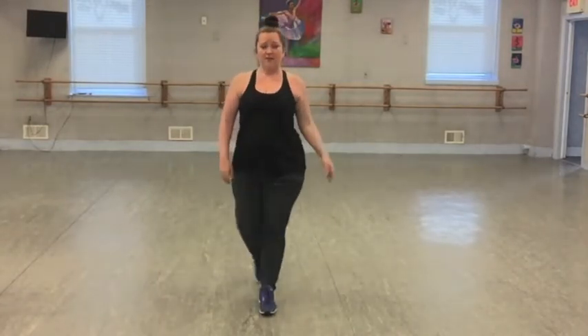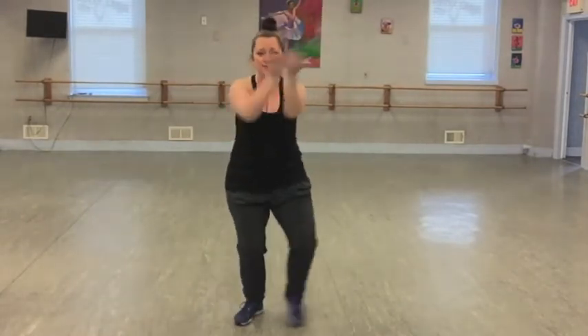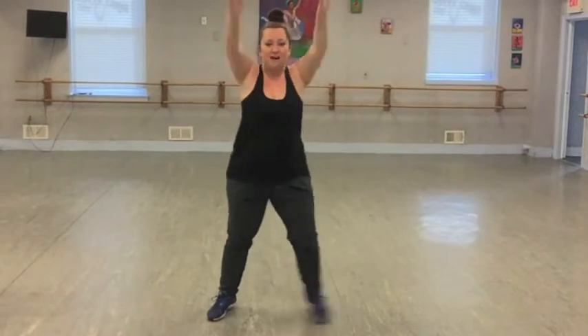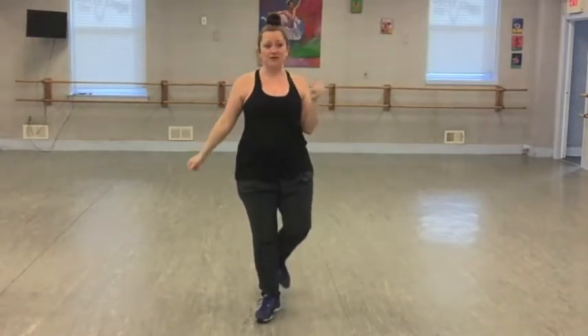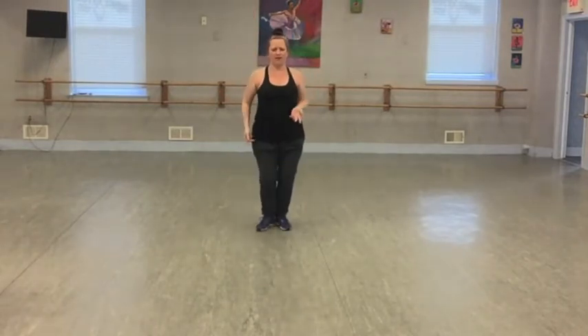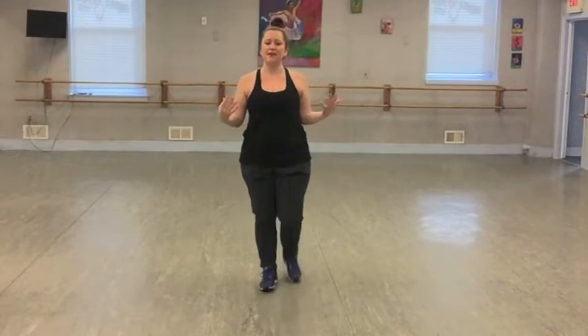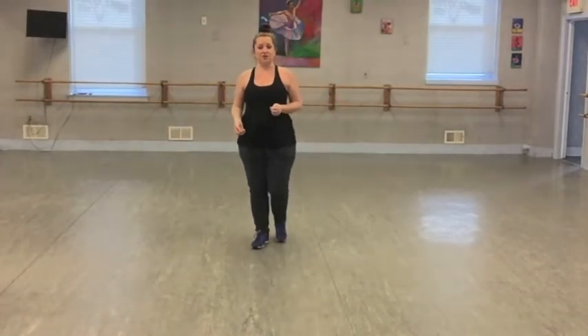One, two, three, four. Then you're just going to go out and in twice, and then I like to stretch my arms — bring it out and up. Then you're just going to walk back four times and do the same thing. You can kind of strut it or walk it, you can even skip it up if you want to make it bigger. You do that whole thing twice.